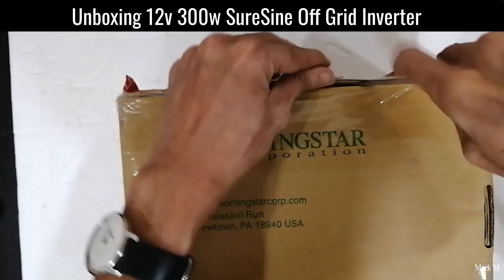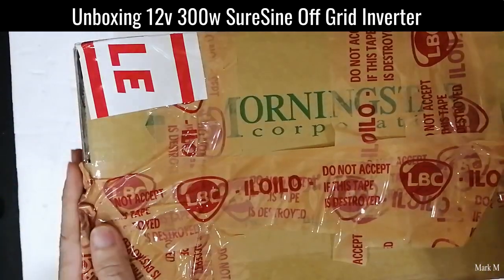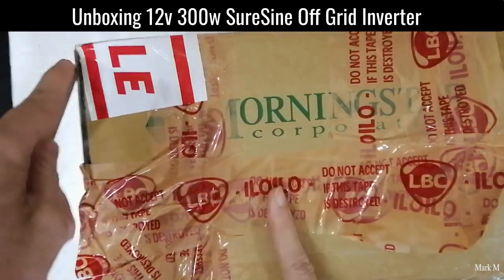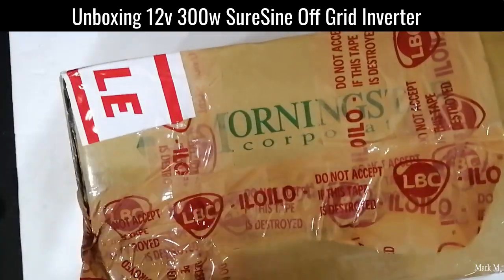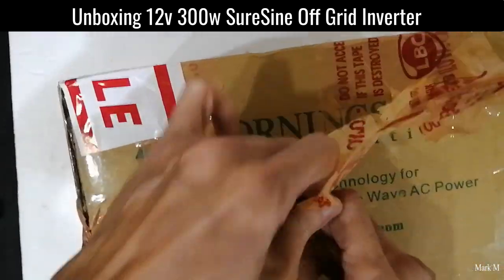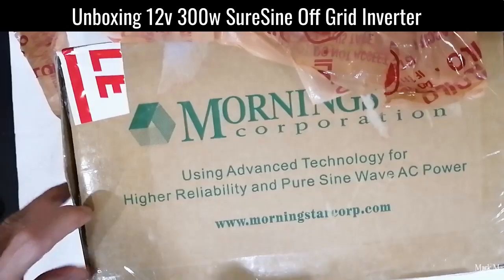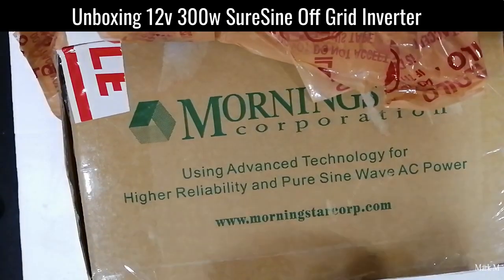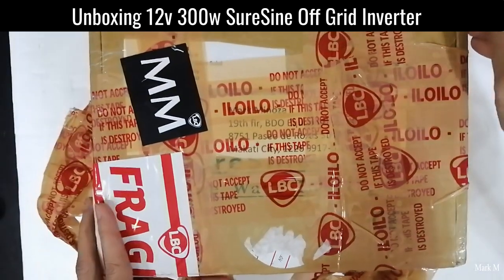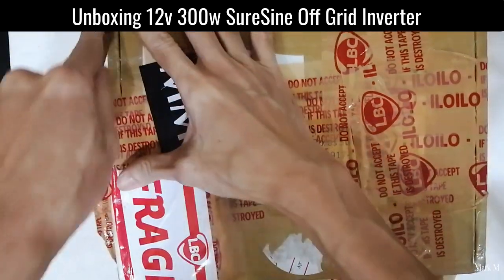This is a bit unique in that sense — a very versatile inverter among other inverters in the market, in the sense that it's fully configurable. I'll show you how versatile and how configurable this unit is. Let's also discuss the capability of this small but — literally — heavy inverter.